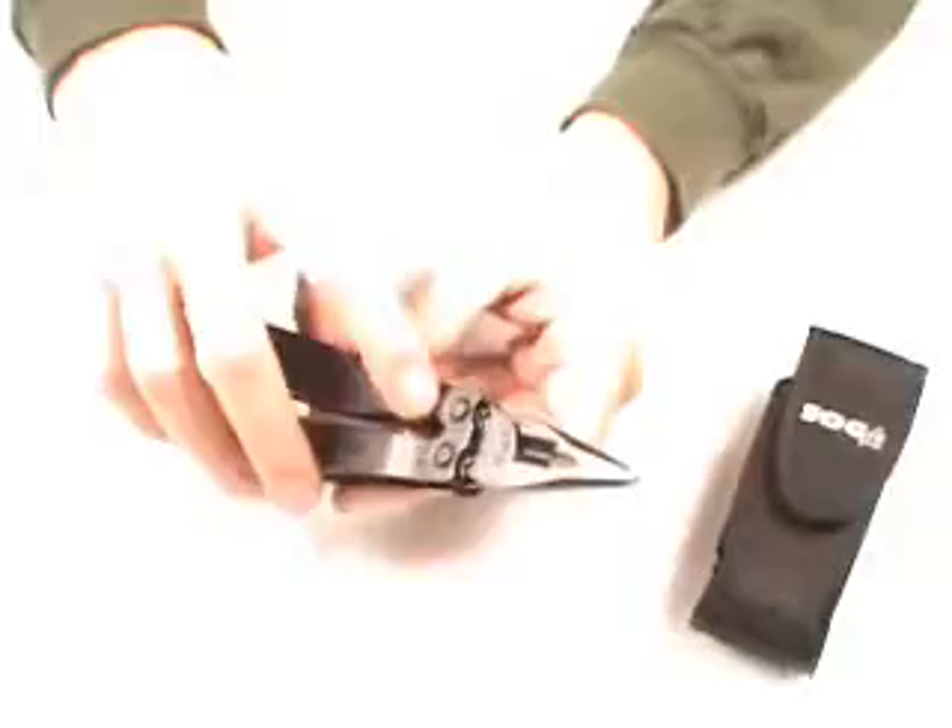This is a really innovative, unique feature — you don't find this on many multi-tools. Also in this particular multi-tool, you'll see the compound leverage. That's a patented SOG feature that's really important; it allows you twice the gripping forces.